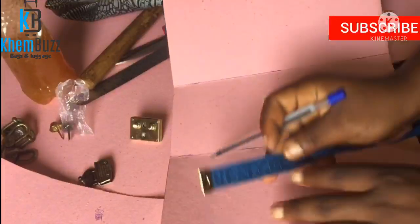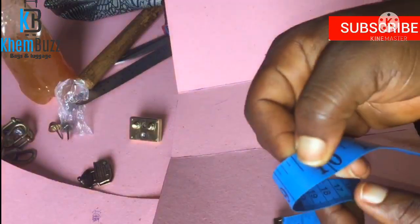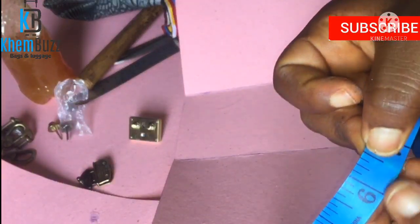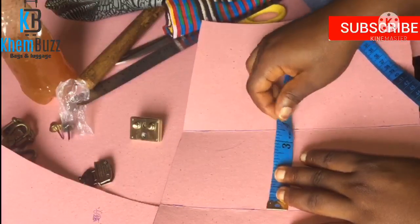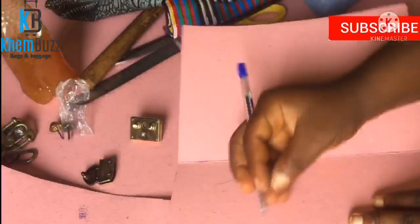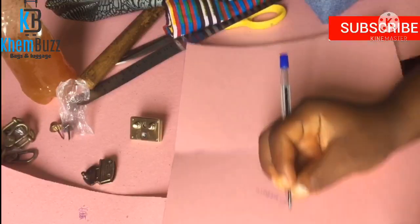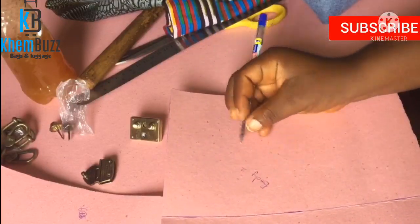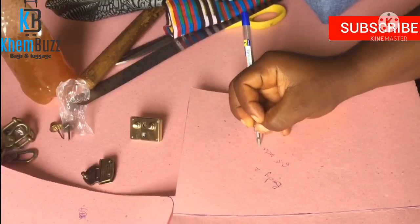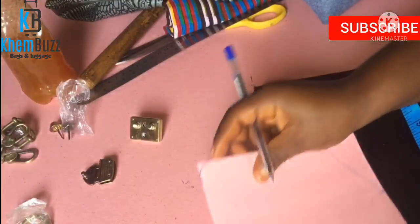Now I'd like to show you the measurements and the pattern of the bag. The width of the bag is 9.5 inches — that's nine and a half inches. The first body panel is 6.5 inches, the bottom is 4 inches, and the other body panel is also 6.5 inches. This is a mini luxury bag. I'll also be making use of foam and velvet.